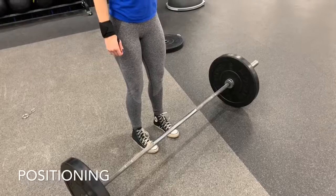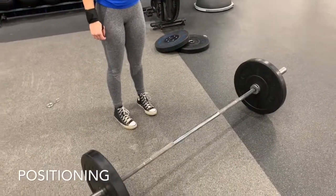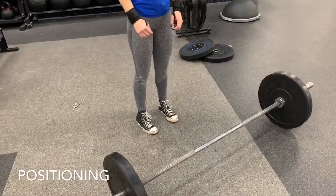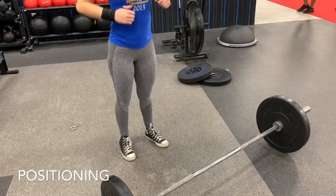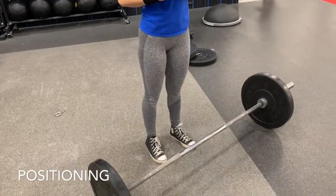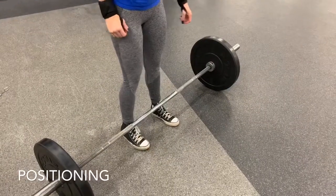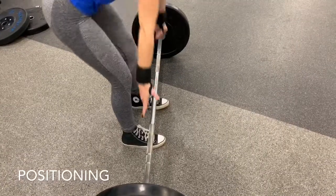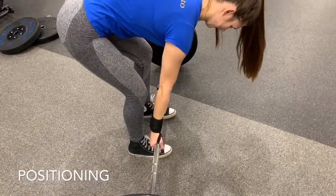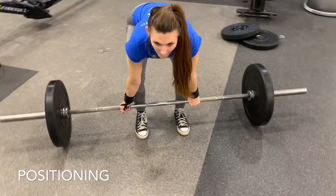First off, let's talk proper positioning. Let's determine how wide our stance should be through the feet. A simple way to do this is simply to jump — your natural state when you jump is going to give you that proper hip, knee, and ankle alignment for maximal force production. Step back from the bar, take a couple of jumps, look down at your feet. How wide are they? That's roughly where you should be for your conventional deadlifting, about the same width you'd use to jump vertically for a maximal effort. Start a couple of inches away from the bar, depending on your leverages — basically over your mid-foot. That's going to keep everything nice and balanced.